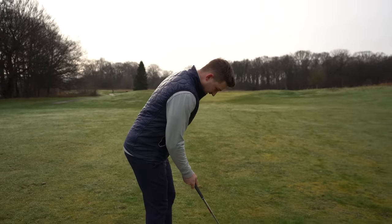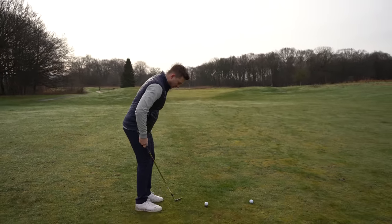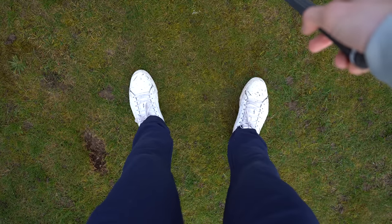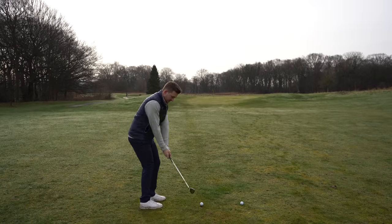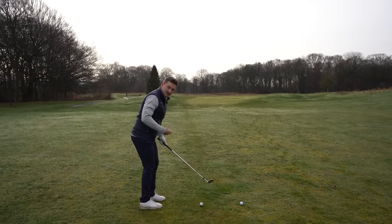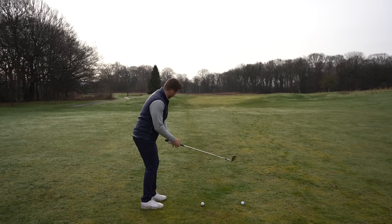Stand in, get in there — two club-widths apart, kick the right foot in. Look at that from the player cam perspective — weight on my left hand side and just feel like you go back as far as you can. It's going to limit it because you've locked in that right hip.